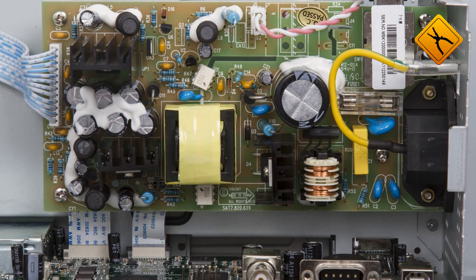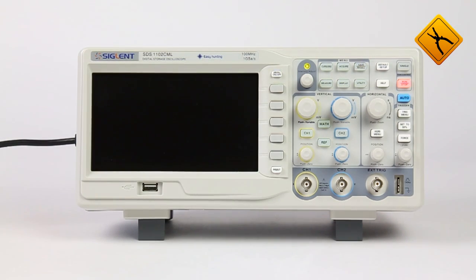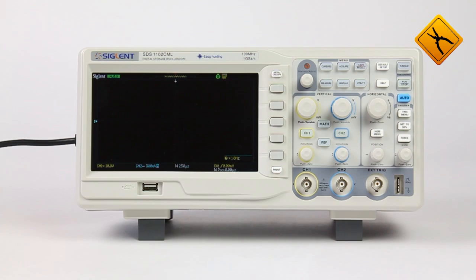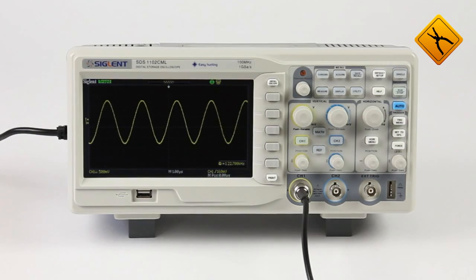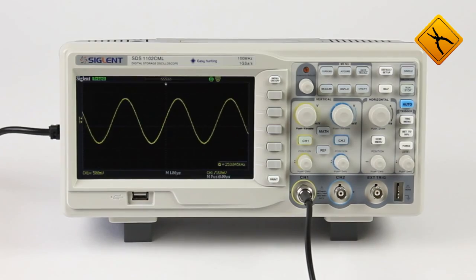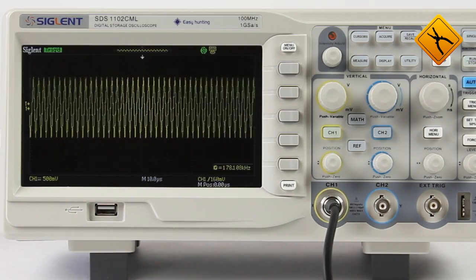A 50VA switching power supply powers all components of this device. The SDS-1000 series is available in 25–200 MHz bandwidth models, with a sampling rate of 500 MHz up to 1 GHz per second, and 5 KB to 2 MB internal memory depth.